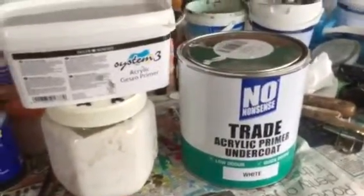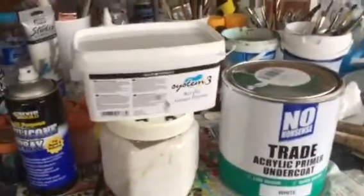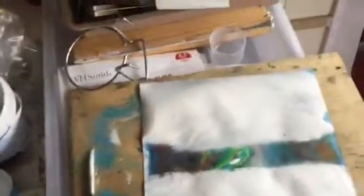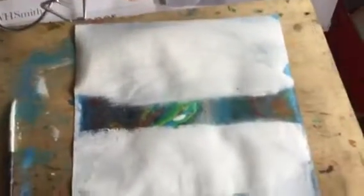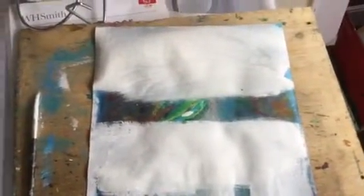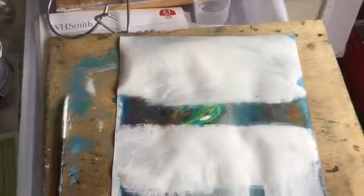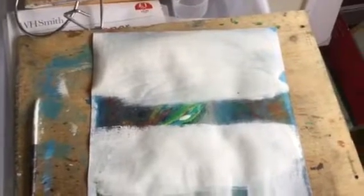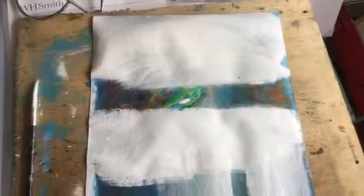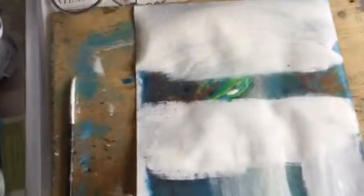The litre on the left is about 12 pounds — it's thicker but doesn't necessarily say better coverage. On the right, you have two and a half litres for the same price. I've done a couple of tests — I used an old painting underneath. The top one is the gesso and the bottom one is the acrylic paint, with the same amount of paint used.